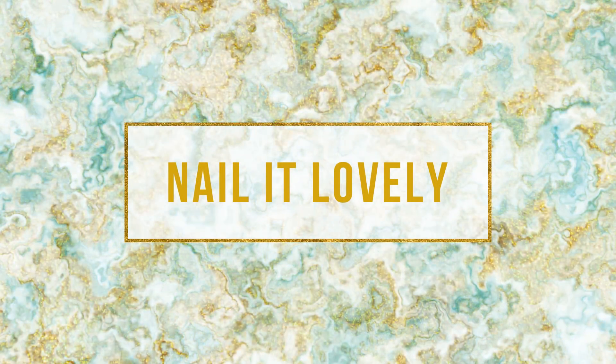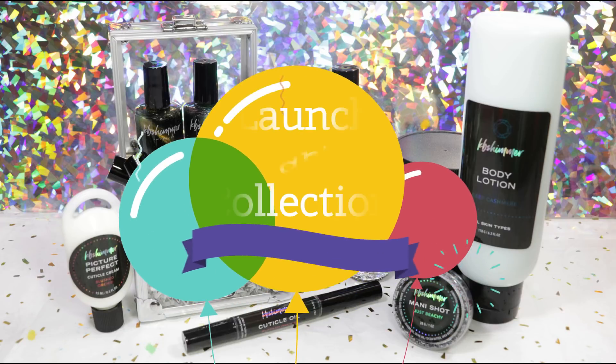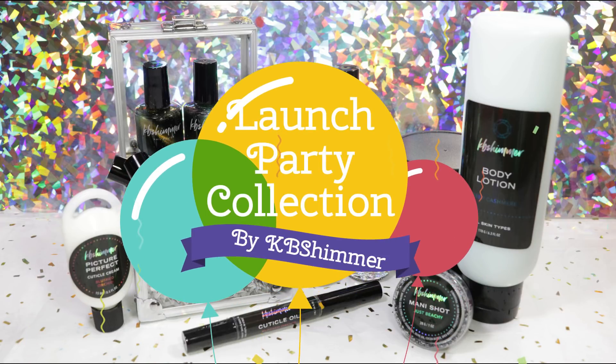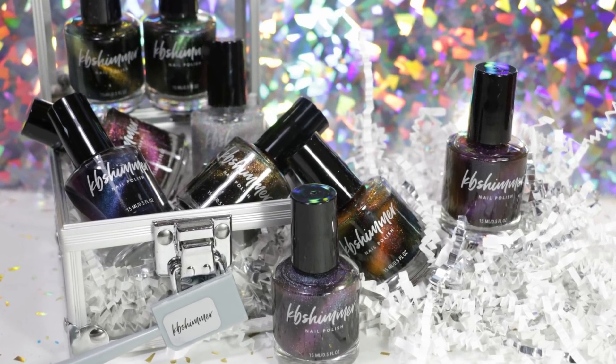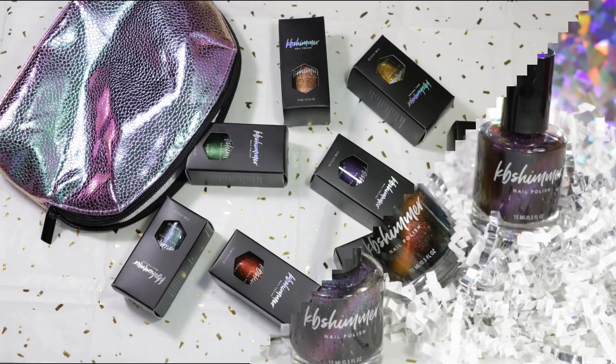Hello my lovelies, welcome back to my channel. Today I have the review and swatches of KB Shimmer's Launch Party Collection. This space-themed collection has 8 multi-chrome and duochrome magnetic polishes and 1 galaxy topcoat.